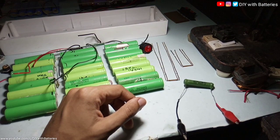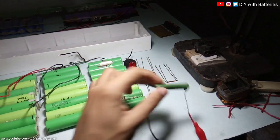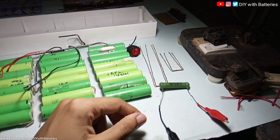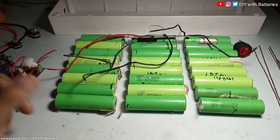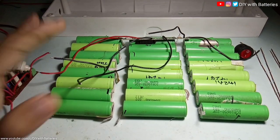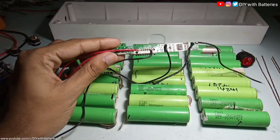I have already tested the capacity of each and every cell using this resistor. If you haven't watched that video, I'll give a link in the description where you can find a lot of information about these cells. We have three cells in series, and for each series group we connect eight cells in parallel. For that we need a BMS, which will balance the voltage of each and every cell.